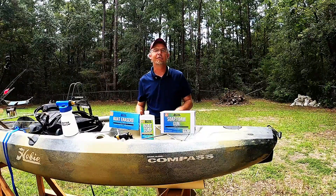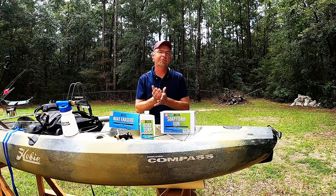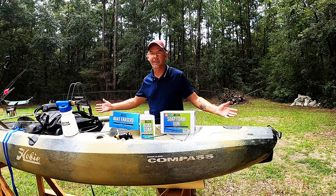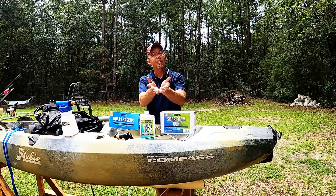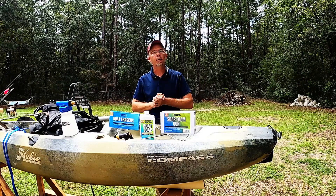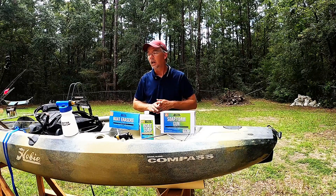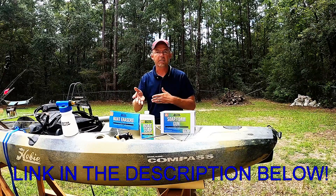What's going on guys, welcome back to another video. Today we're gonna be doing what everybody loves to do after a fun long tiring day of fishing - that's clean the boat. Better Boat reached out and said 'hey, you want to try our products out, give us a review?' I said sure, they sent over some products. This will be my first time trying them out, but right off the bat I can tell there's gonna be a few things that I love about this concept.